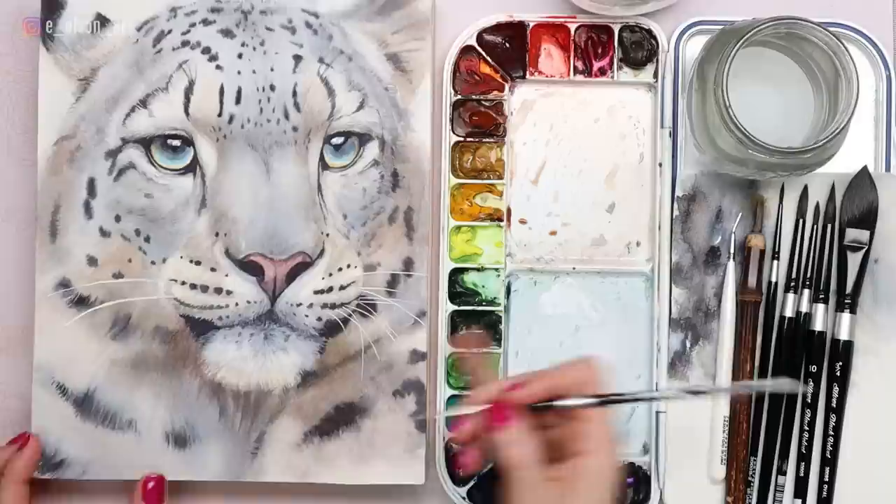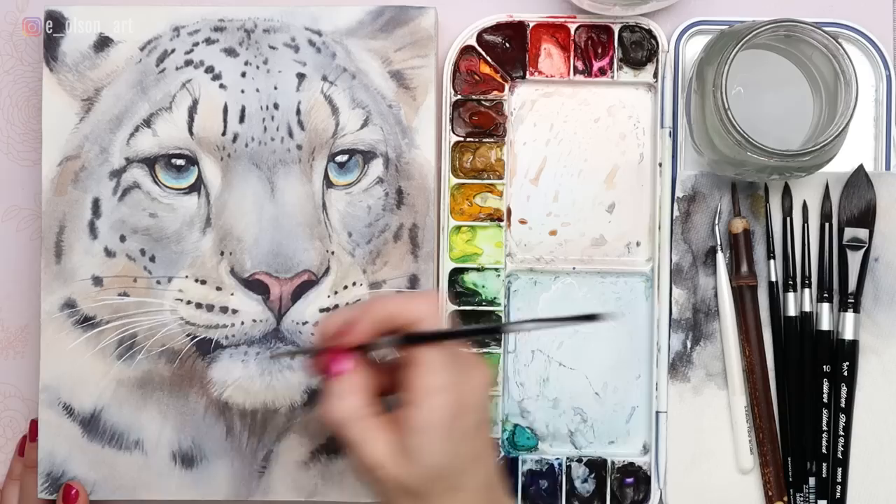There is the finished snow leopard. This one was so much fun to paint, and again if you're interested, this full-length tutorial is available through my Watercolor Mastery membership. I would love to see you all there. Thanks for watching.